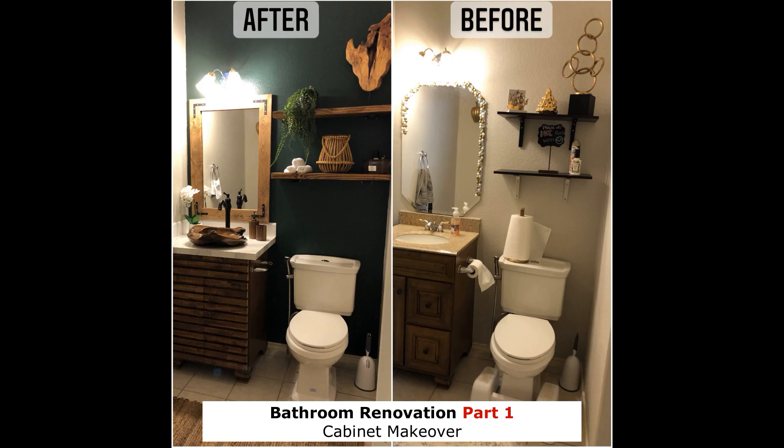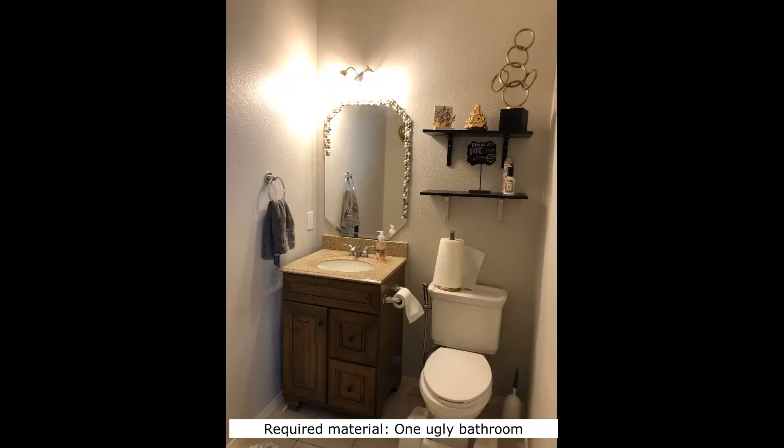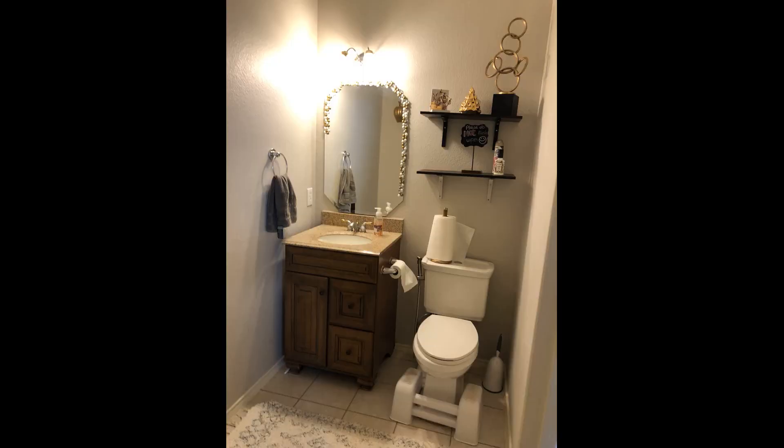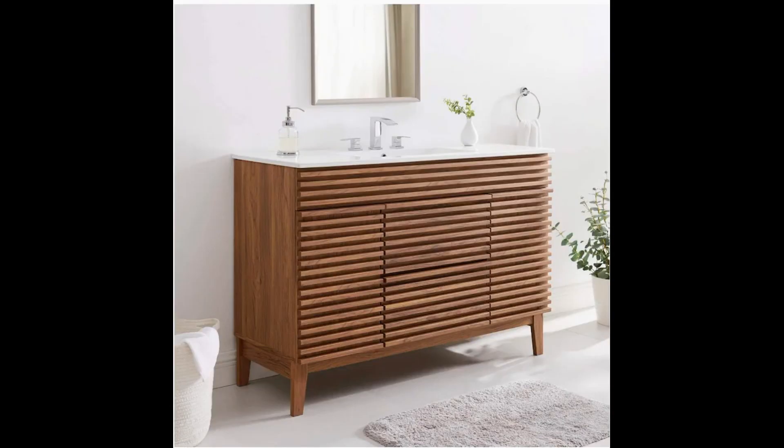Hi everyone, welcome back to my channel. In this video I'm going to be showing you how I renovated our small bathroom. In the first phase of this project I wanted to make over our old vanity cabinet. I did a little bit of research and I came up with this picture and got inspired by it.